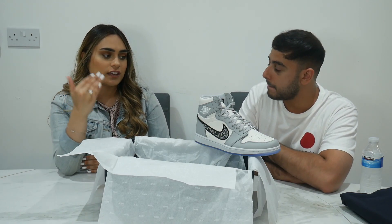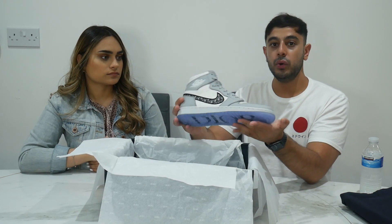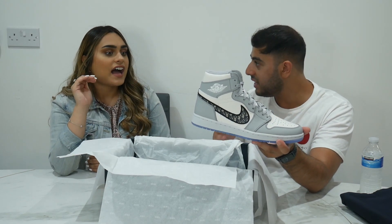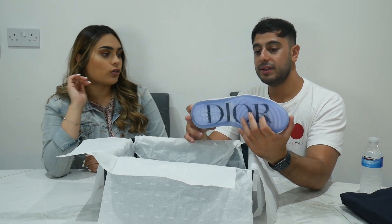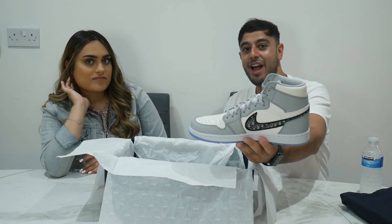The design is so nice - girls and boys can both wear it, it's really unisex. The gray is such a light color and you can rock it with anything. It goes with the sole - there's a blue on the sole and even within the blue in the Dior branding it all ties together. The whole color palette just works, I really like these.